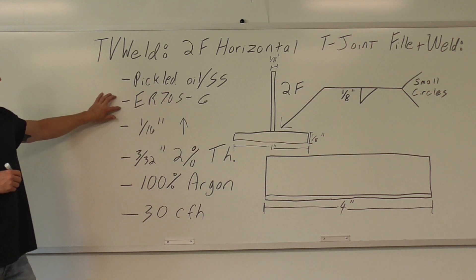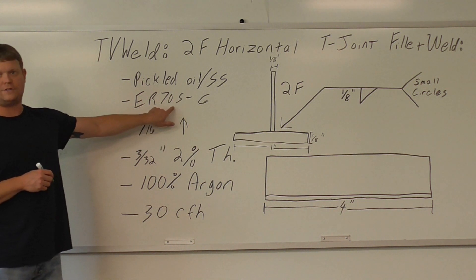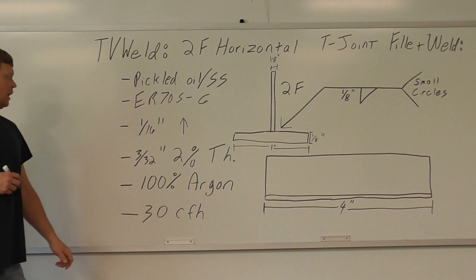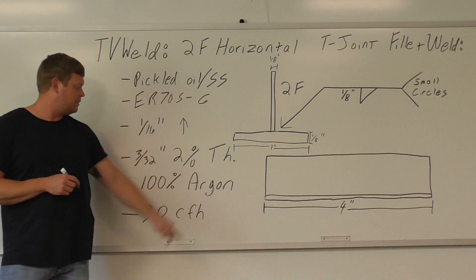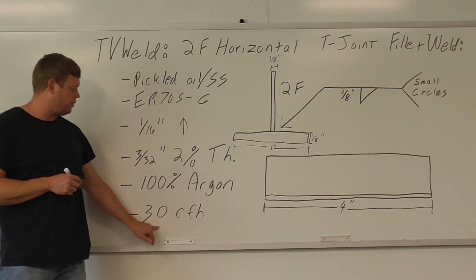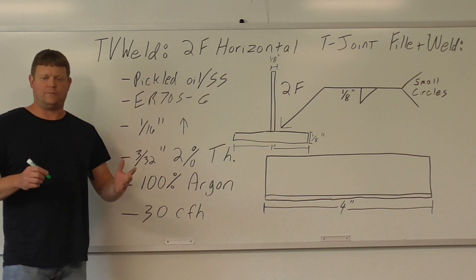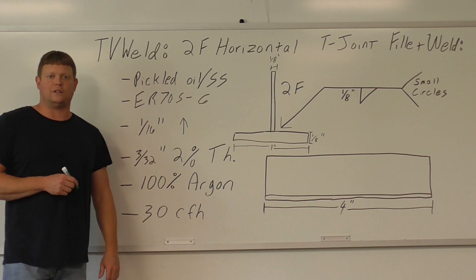Our filler metal is going to be ER-70S-6, a sixteenth of an inch diameter. Our tungsten is going to be 3/32 of an inch in diameter, 2% thoriated. 100% argon is our shielding gas, and we're going to run about 30 cubic feet per hour on our flow meter. So we're going to go out in the lab and show you the setup, the plate, the machine, the flow meter, and then we'll get going on this thing.